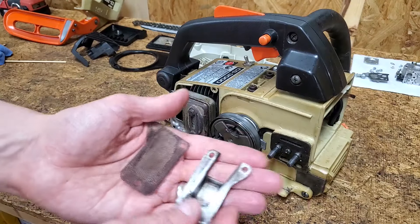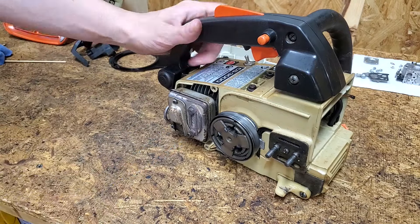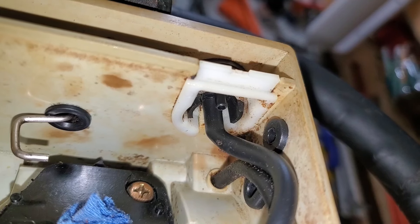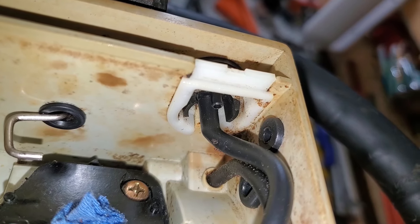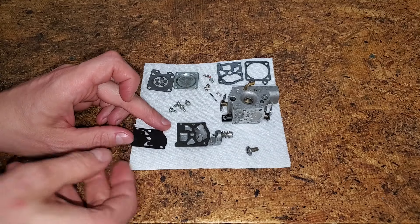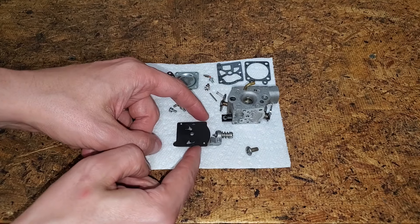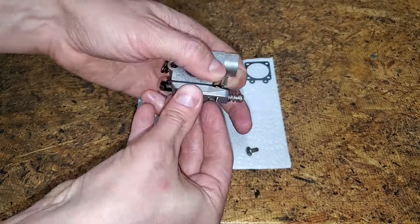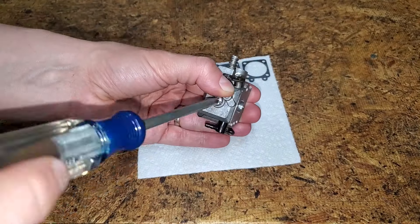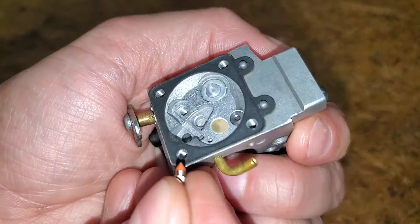The spark arrestor screen is ready to be reinstalled. This little section of fuel line needs to be replaced — it connects to the shorter front port on the primer bulb. Luckily, I had the correct size on hand. Time to put this carb back together. The pump diaphragm only goes on one way, so you can't mess it up. There are locating pins to help get the pieces aligned. Since the gaskets are stuck to the carb and appear to be in good shape, I'm going to reuse them.